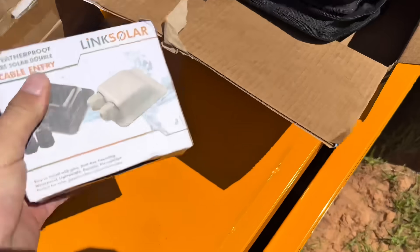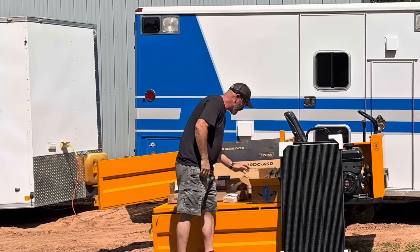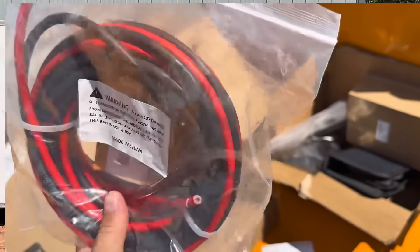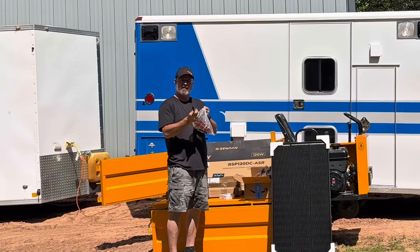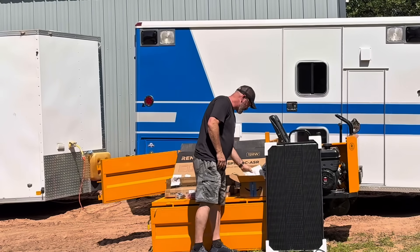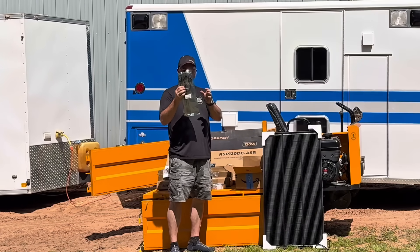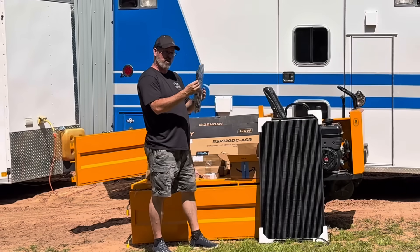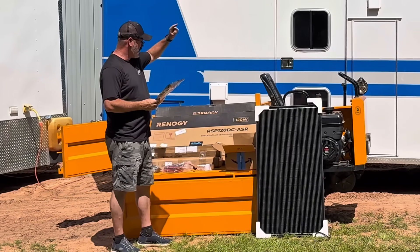I also bought a cable entry kit on Amazon that allows the cables for the panels to go into the ambulance without leaking. I bought 20-foot cables with solar connectors so I can run them inside. I got acetone to prep for the heavy-duty double-sided tape on the brackets, and I got parallel adapters that let me hook all three panels into one cord without bumping up the voltage, keeping it a 12-volt system.